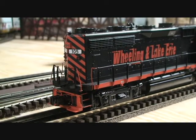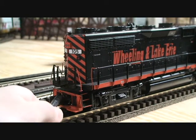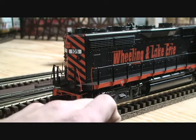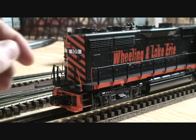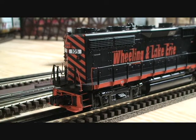The rear of this locomotive is just as detailed. We have that plate that moves up and down, another separately applied chain. We have the coupler cut bar which adjusts up and down, and then the trucks here are loaded with detail as well. We have separately applied detail up in here, and I really like the way that the back of this locomotive looks with the black and orange stripes there. I think it's really cool.